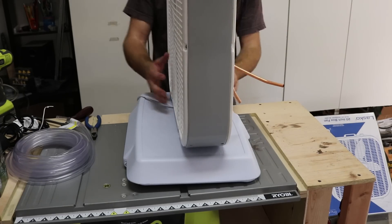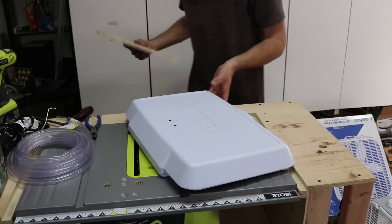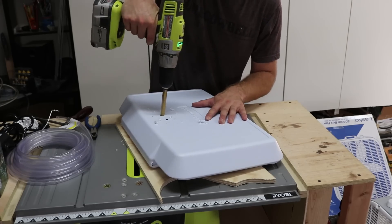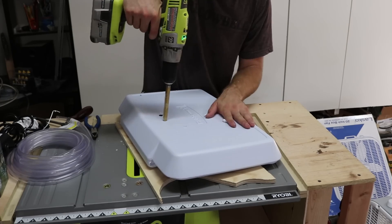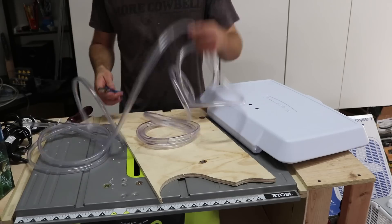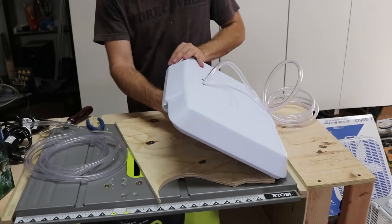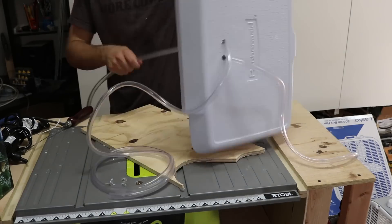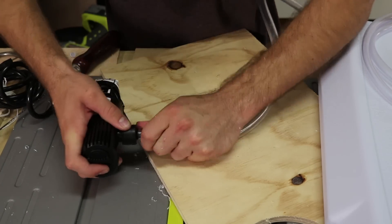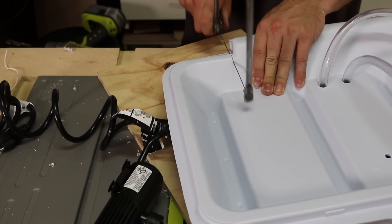I got some vinyl PVC tubing of that size. This also determined the size of the copper tubing. I marked and cut the spots for the in and out lines through the lid of the cooler. After splitting the 20 feet of vinyl tubing in half, I ran the lines through the lid.